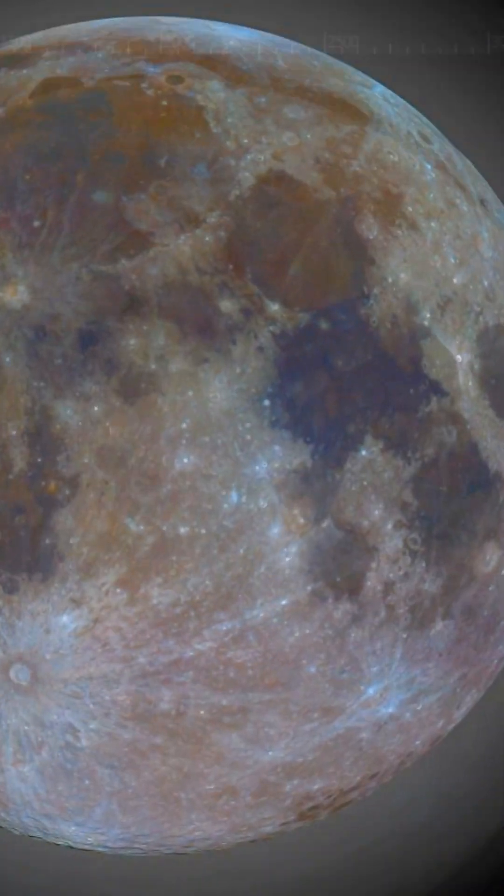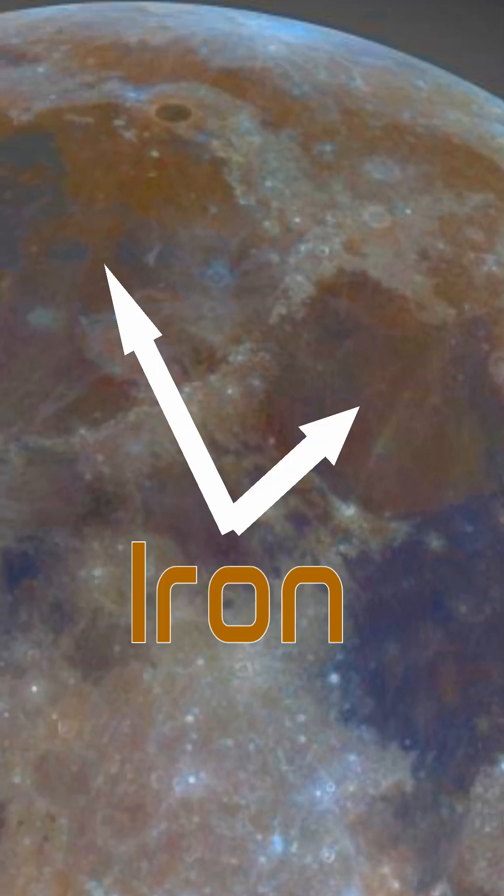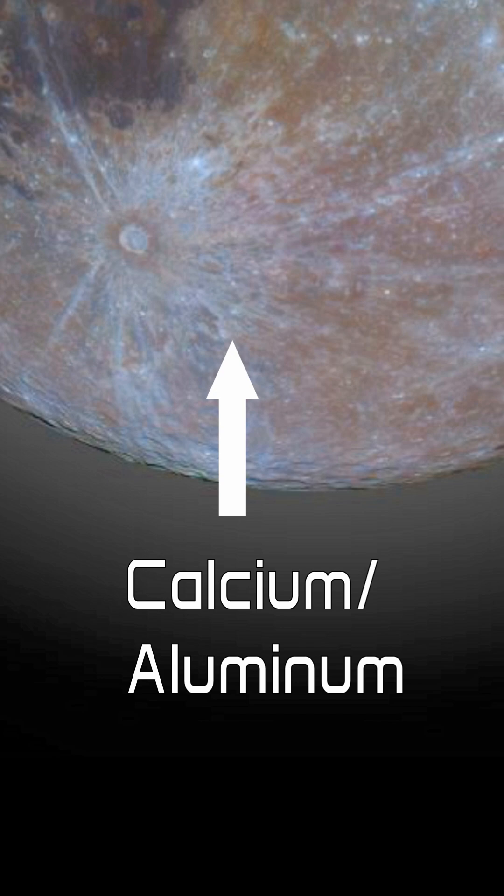The blue areas are ancient lava flows rich in titanium. The orange and brown areas are rich in iron. And the brighter highlands are mostly calcium and aluminum.